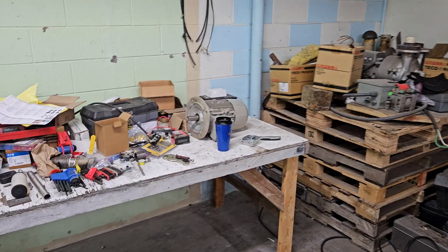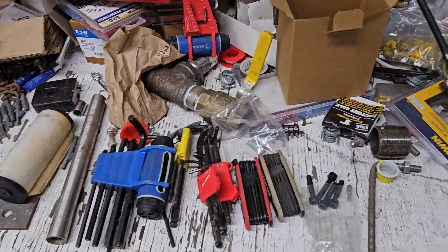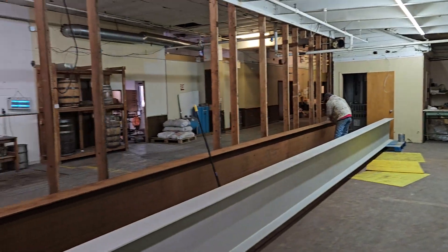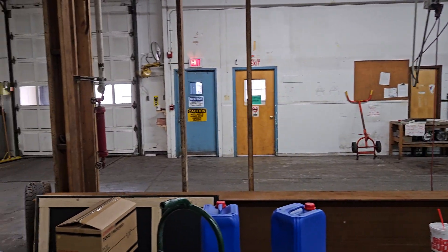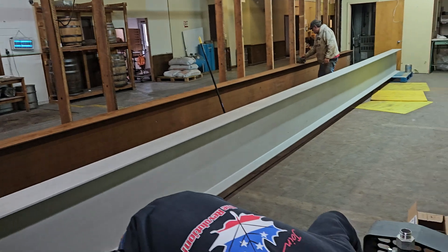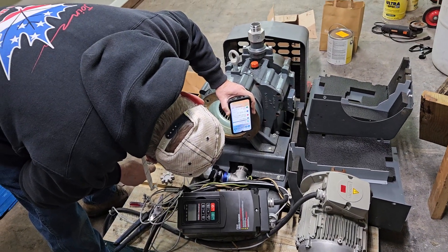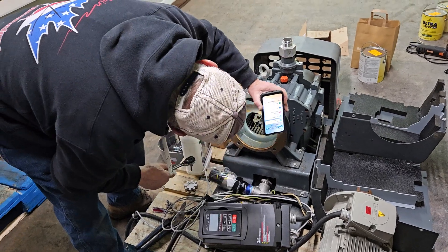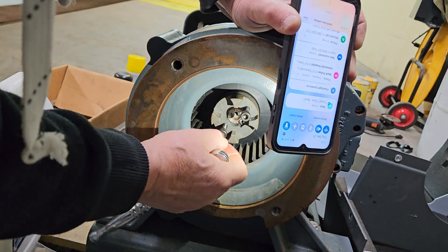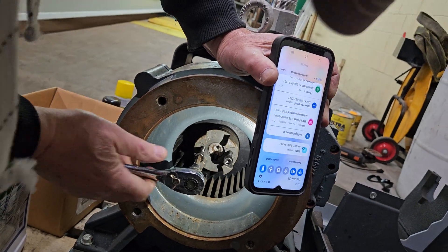This is my dad's work area, which has been hidden for a very long time. But now that this wall's gone, I'm afraid my dad's tools and Fred's tools are going to walk off. I'm trying to press this thing off the keyway there.